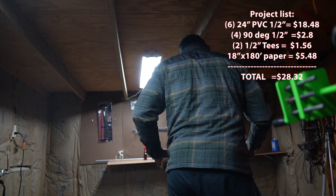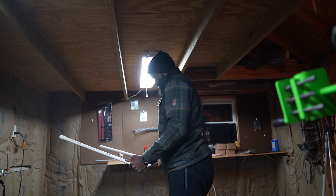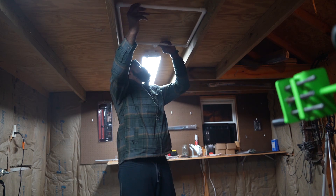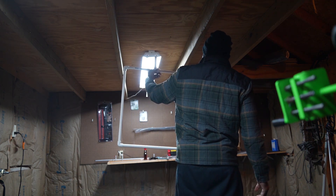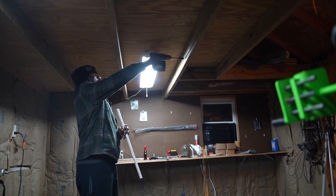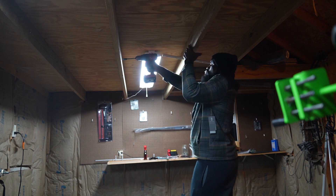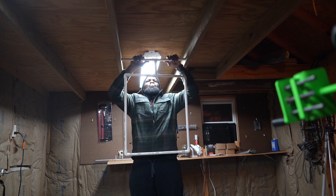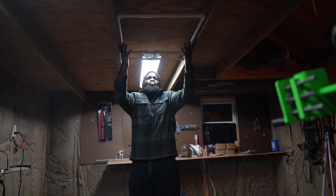Everything for this project you can get at your local Lowe's, Home Depot, Menards, or maybe even Tractor Supply. You're gonna need six pieces of 24-inch PVC pipe, half inch — four 90-degree angle elbows at 70 cents each, two T-connectors PVC half inch at 78 cents, and the PVC pipe is three dollars and eight cents. Then you need an 18-inch roll of brown paper from the paint department — 180 feet for five dollars and forty-eight cents. Grab all that up and it comes to about twenty-eight dollars and thirty-two cents. Assemble them, drill some holes in your rafters — mine are 23 inches — assemble it and you've got your paper tuning station.